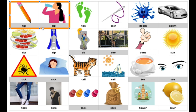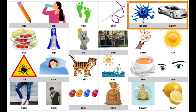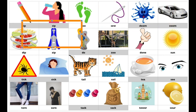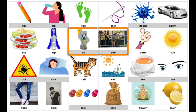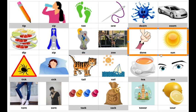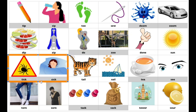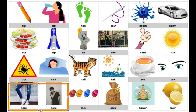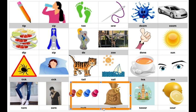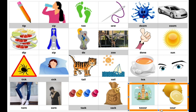Tip, sip. Now you say it. Toe, sew. Doom, zoom. Dip, zip. Do, zoo. Dun, sun. Tick, sick. Tail, sail. Tee, see. Tore, soar. Tack, sack. Tower, sour.